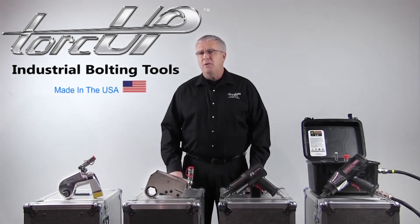TorqUp manufactures the most reliable hydraulic, pneumatic and electronic torque wrenches in the world.